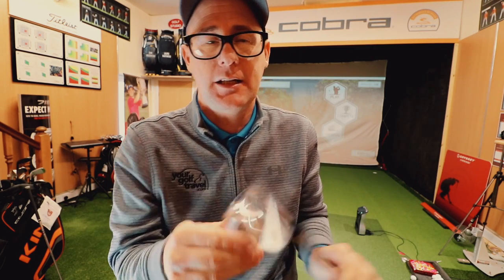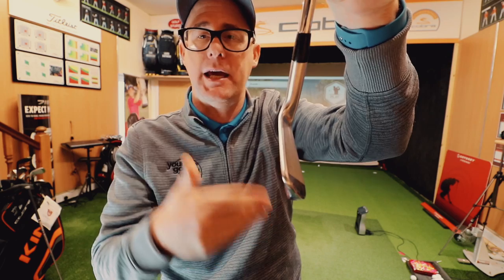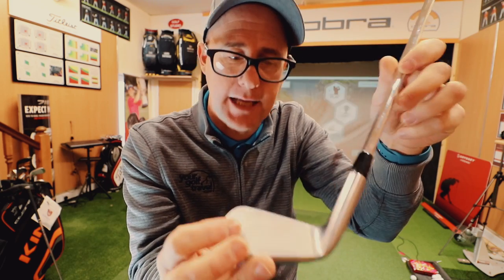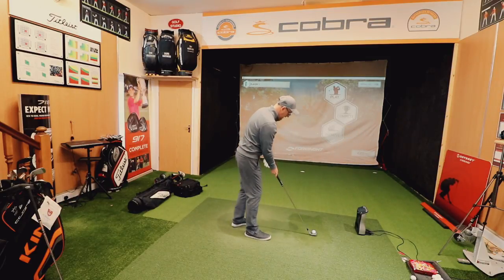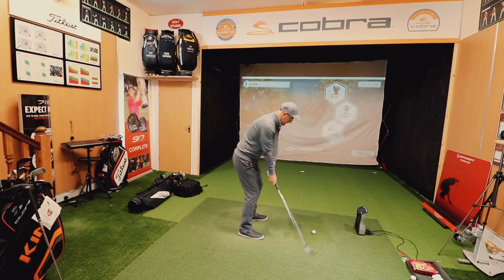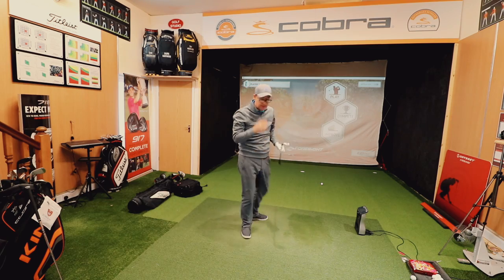The irons I'm going to be gaming this year — subject to any changes in my feels and performance, or any kind of injuries where I need different launch — I'm going to be gaming the Titleist 718 MB. It's a natural progression from the Mizuno blades to this blade. Anyone who watches the reviews knows I've always liked the Titleist shape of blades — they're classic and beautiful. It's maybe one of the thinnest top lines you can get.